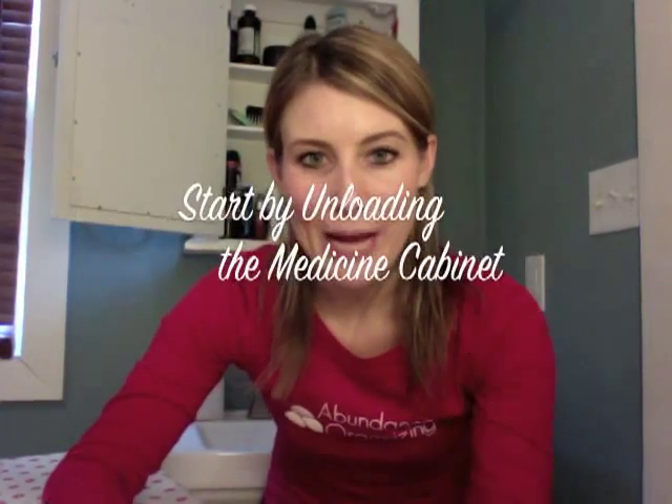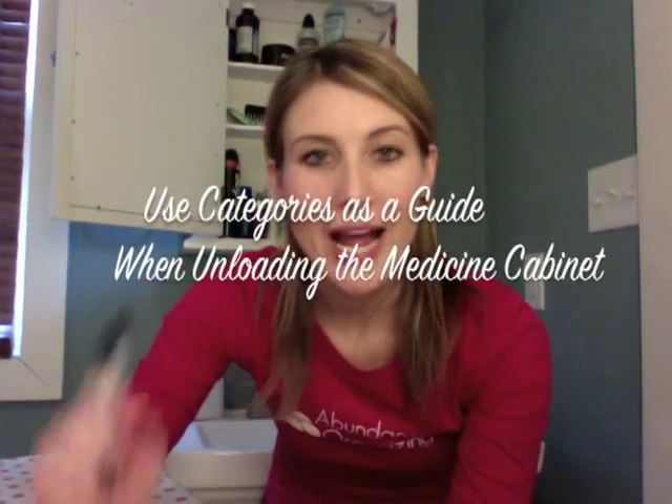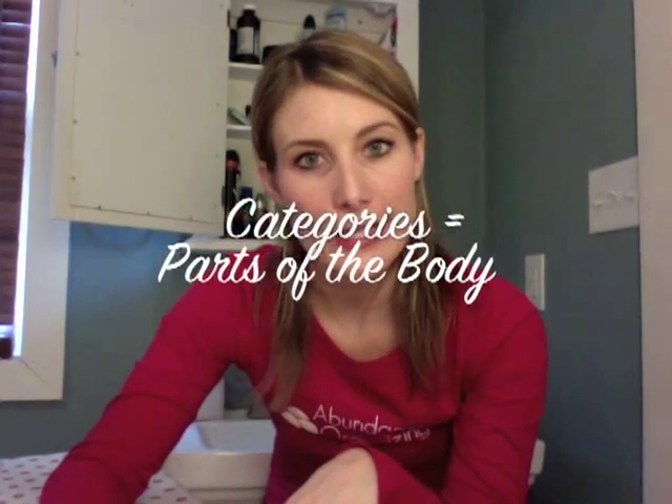The way I'm going to start to organize this medicine cabinet is I'm going to take my super sticky post-it notes and my Sharpie marker and write out different categories, so that as I'm unloading the current medicine cabinet I can sort items into those categories. For example, I'll have a category for eyes, one for nails, skin, hair — different parts of the body that you would use your products for.